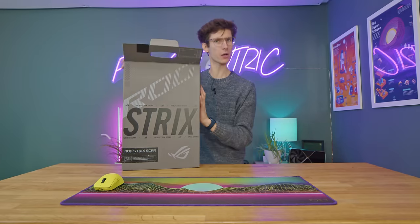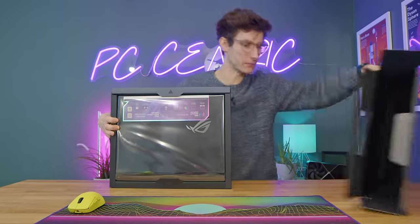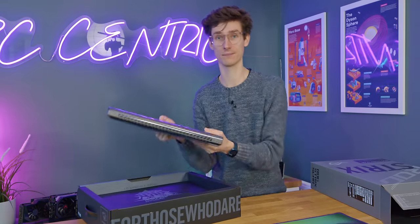I will start by apologizing for my voice, because yes, I am a little bit cold and fluey. No one is immune, not even a PC gamer like myself who never ventures outside. I don't know why I picked it up - I'm going to blame the Tech Chap, because I saw him last week. So Tom, sort it out.